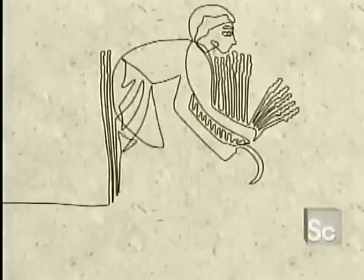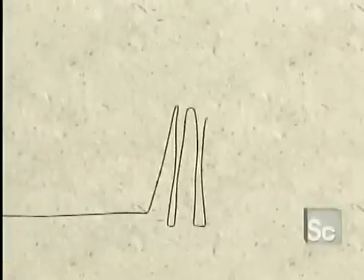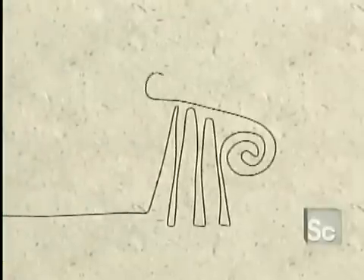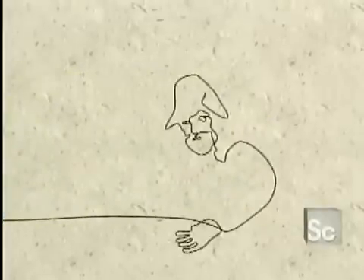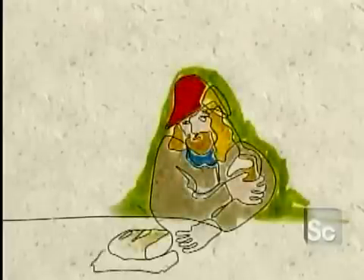Over 3,000 years ago, in the time of King Tut, Egyptians were already baking 40 varieties of leavened bread. The Greeks' contribution to this history was the oven and 70 varieties of flavored breads — bread so good that the Romans took the Greek bakers to Rome and their ovens to Gaul. By the Middle Ages, bread had become the primary food of Western Europe.